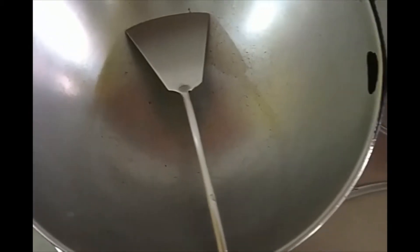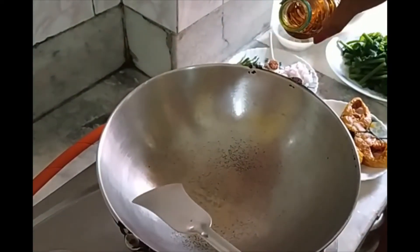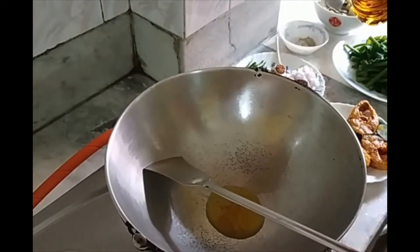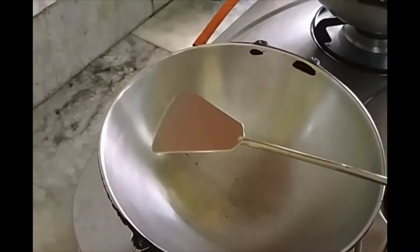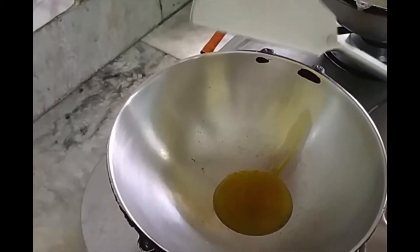Now the oil is ready. We will pour 2 spoons of mustard seeds for Sambar Dal, and 3 spoons of oil for the fish.